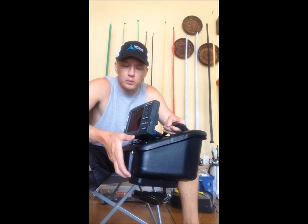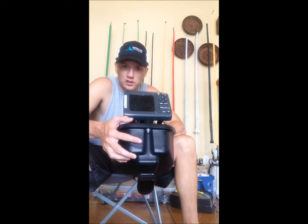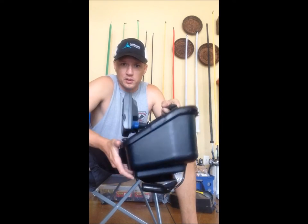If you guys have seen the Ride 115X from Wilderness Systems, it also has a pod, but it's a lot narrower. The new FlexPod OS, as you can see here from the front and side views, is a much larger unit and gives you a lot more options. I'll go over how I've got it set up with my depth finder.